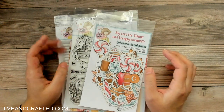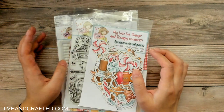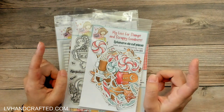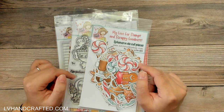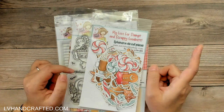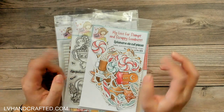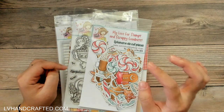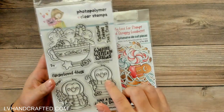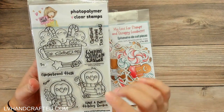So besides the Gingerbread Kisses mini bundle — which this one does happen to still be in stock — for a little while one of the options was out of stock. But I do think that they are both in stock now. What I mean by options is that you can get the bundle with or without the coordinating dies that go with the stamp set. I chose to get it without, but you can choose the option to get it with.